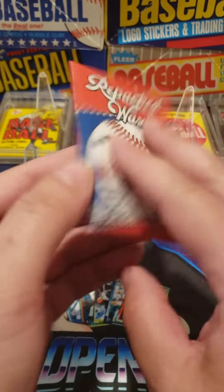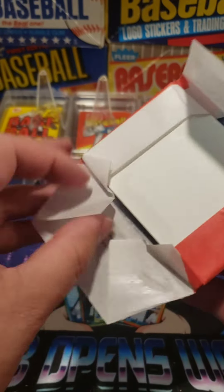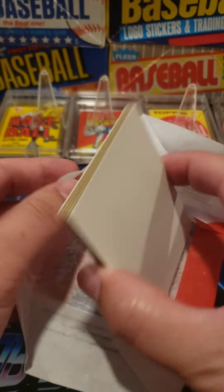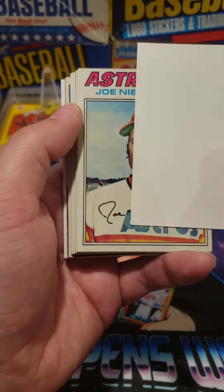All right, let's see what we can get out of this magic today. 1970s repacked waxed, just from the 70s. I've seen a few others open — they've had some good hits. We got a Thurman Munson last time. Let's see if we can beat a Thurman Munson.